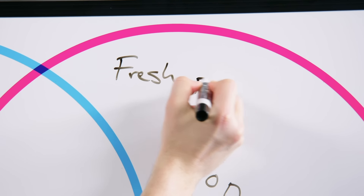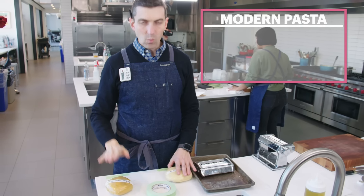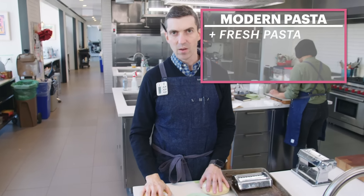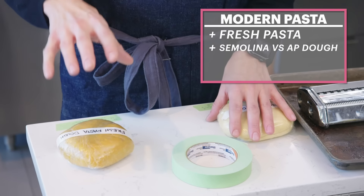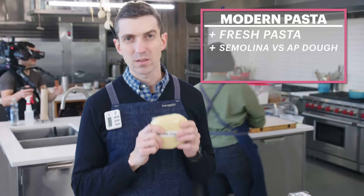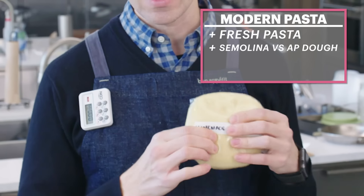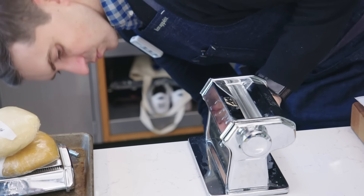I think modern carbonara opened up the window for us to be able to use a fresh pasta, and that means trying a couple different methods. I've got one dough that's a combination of semolina flour, which is kind of like a coarser grind from a very hard wheat. This other dough is all AP flour — it's much softer. See how easy it is to dent? Much firmer. I have a feeling this is gonna be the kind of toothsomeness that we want. In order to be considered carbonara, you need to have a chewy texture.